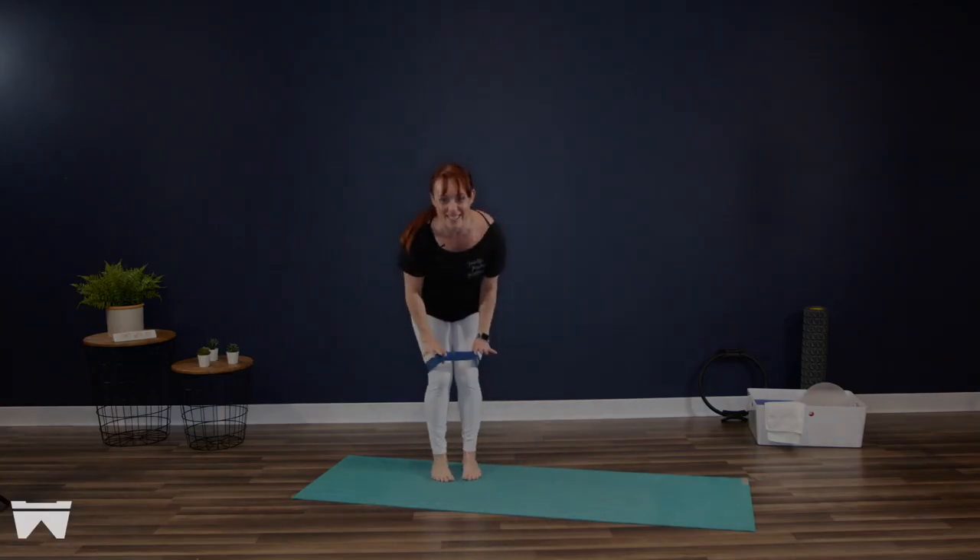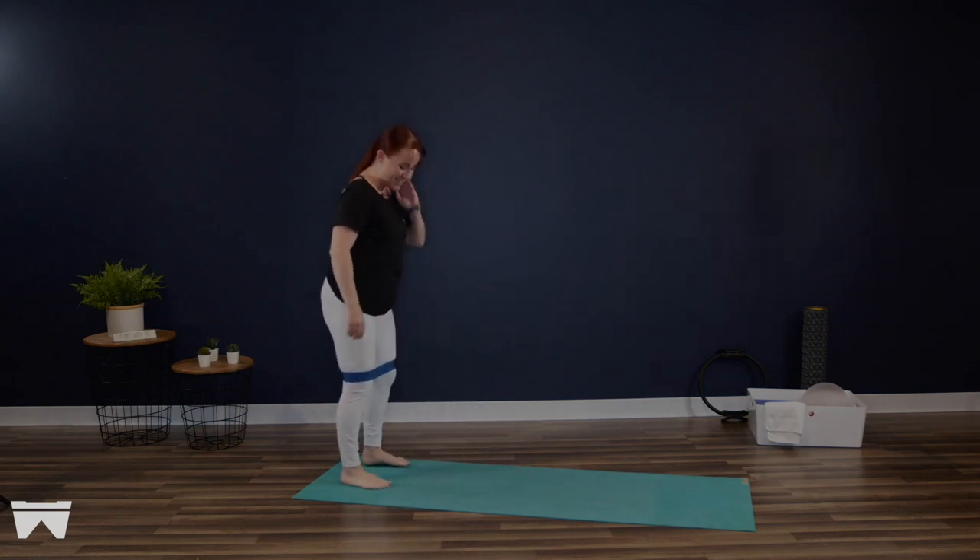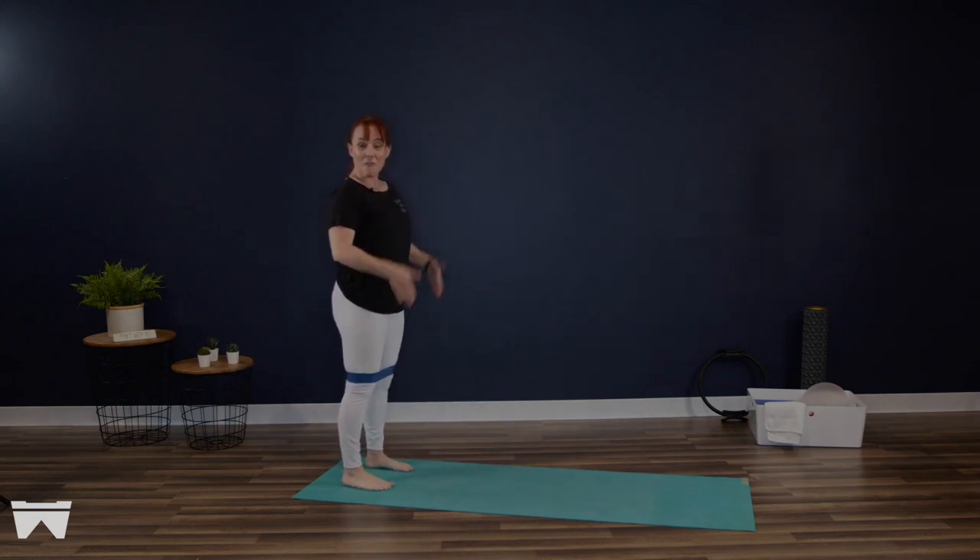All right, you guys. So we're working with a resistance loop today. We're going to start on our mat with those squats. We're going to stand with those feet about four inches apart in parallel, and that loop is right at the base of our quads.